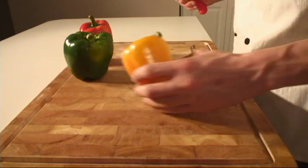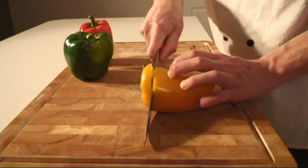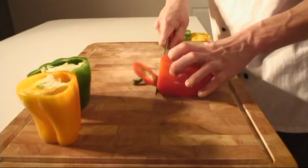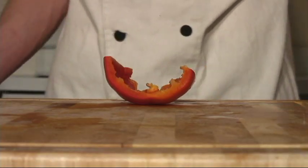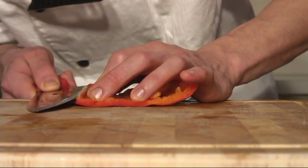The first thing we want to do is cut off the tops and bottoms of each of these peppers. Now that the pepper is cut in half, I'm going to cut the flesh away from the skin as close as possible.